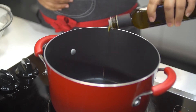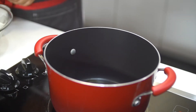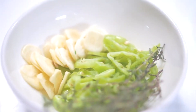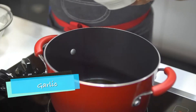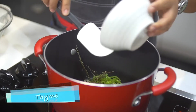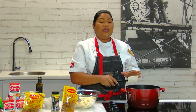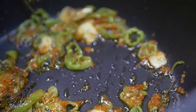In a soup pot or a tall pot — whatever you like to make your soup in — you're going to add some oil. We're starting with some good olive oil, about two tablespoons. Keep your heat on low and then add your aromatics: some sliced garlic, some pimento, and a few sprigs of thyme. The trick to developing flavor in a soup is to sweat your aromatics, so we're going to leave this on very low heat for 10 to 15 minutes and then come back to it.